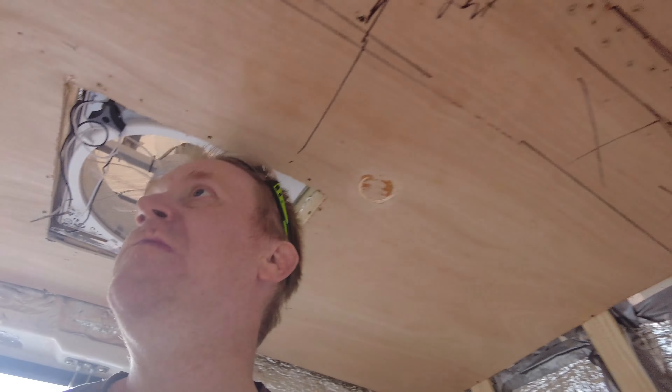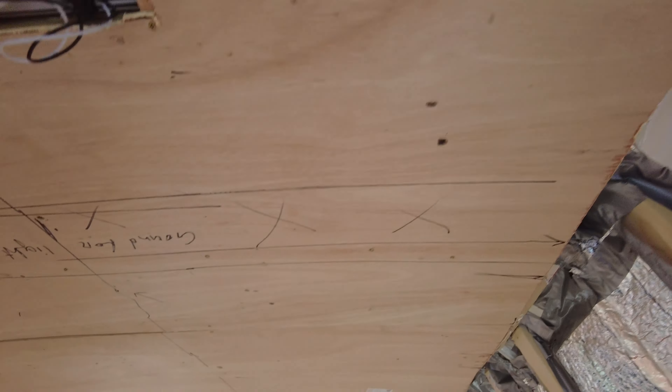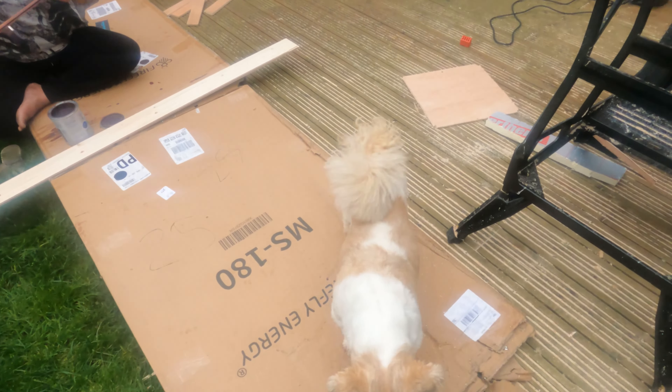So the ceiling consists of some Dodo mats for sound deadening, followed by the 25mm insulation board, followed by 2.5mm plywood — and between the plywood and the insulation board we also have a layer of oil. So that's our monster ceiling stack.